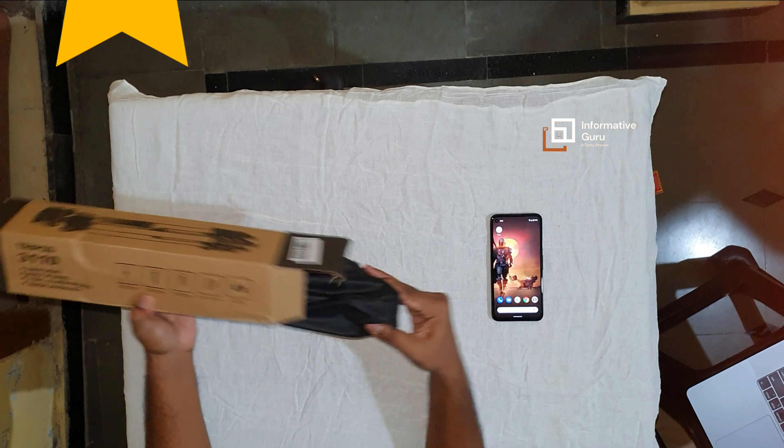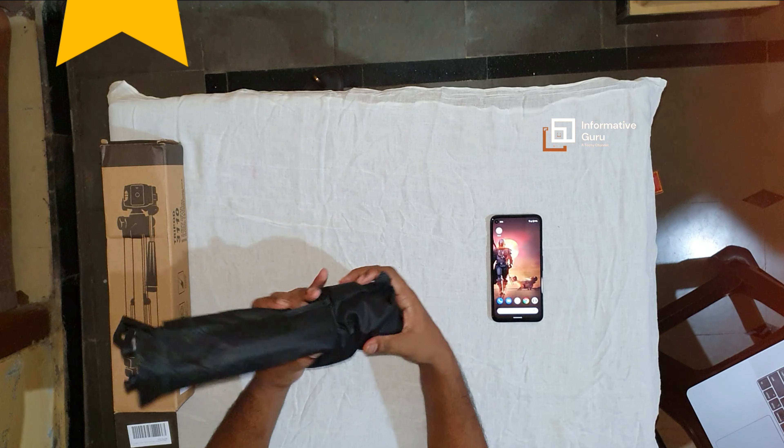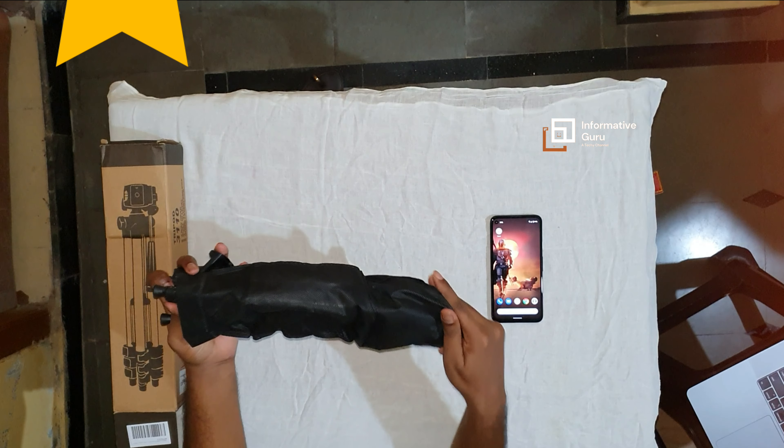Okay, let me open this one. In this you will get one mobile holder and a tripod. This is the mobile holder — you can stretch it. The minimum width for mobiles is 5.4 centimeters and the maximum is 8.8 centimeters width, so you can insert phones within that range.